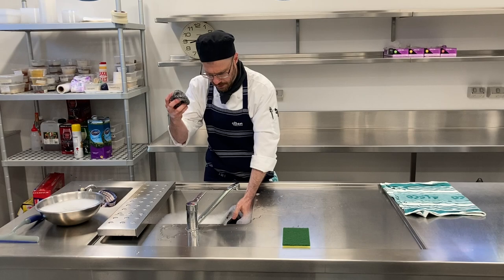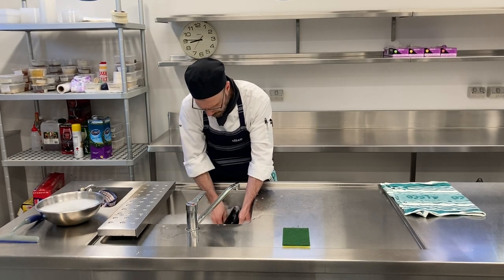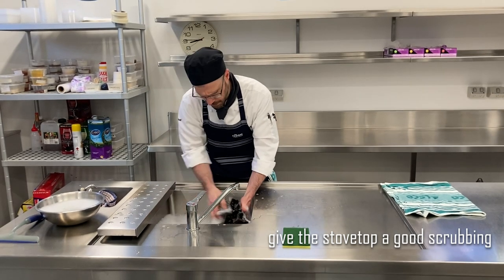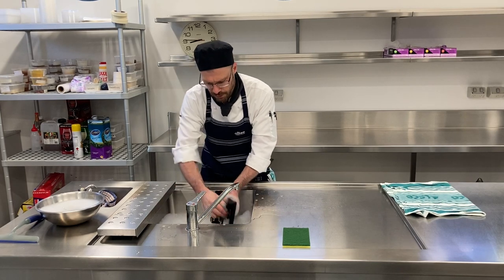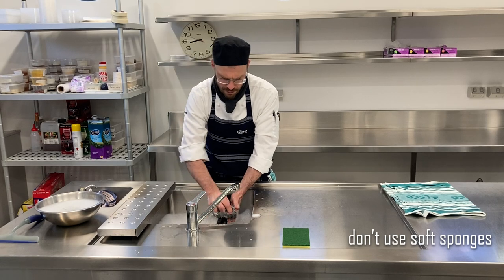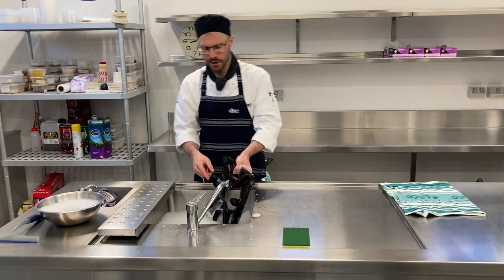And then with some heavy duty steel wool, really get into them. So a little bit of grease here — plenty of soapy water, steel wool, no soft sponges. You want to give it a really, really good scrub.